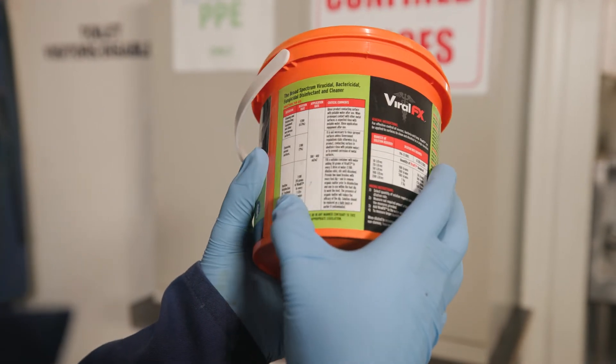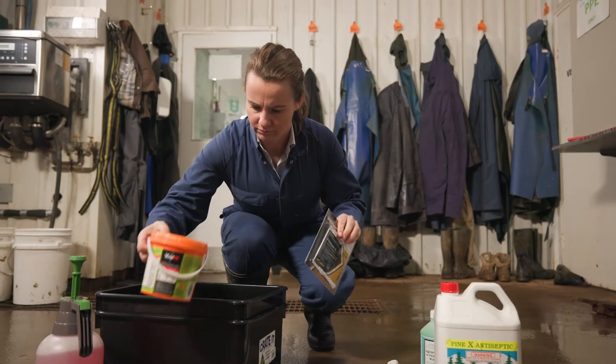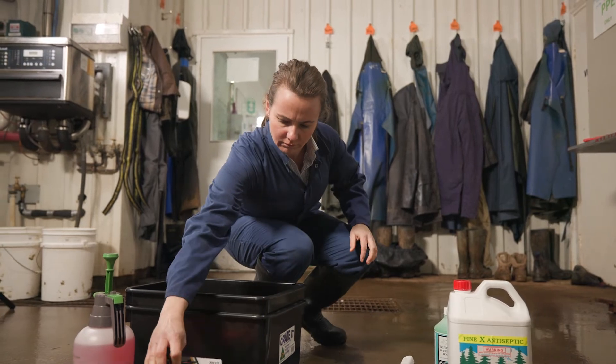Always read the label and ensure you follow the safety directions. Set up your footbath station in a location where your staff and visitors arrive. You may also consider putting them at other important points, such as the entry of your calf shed.